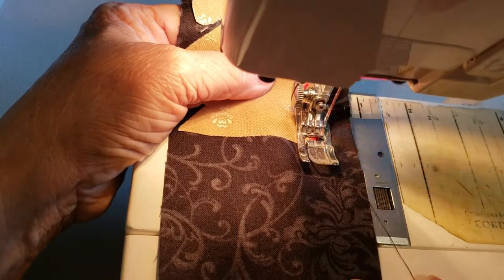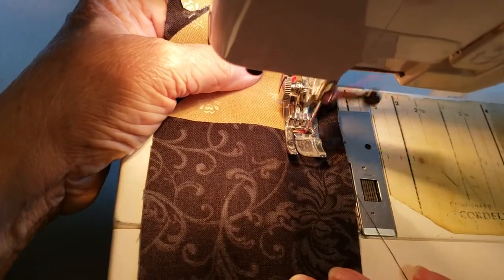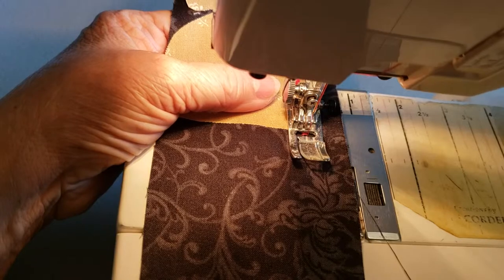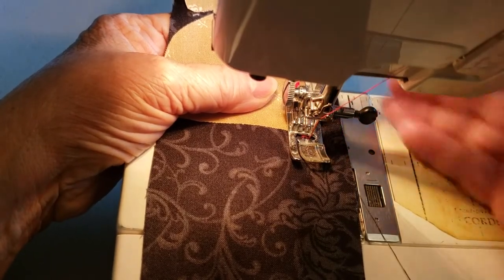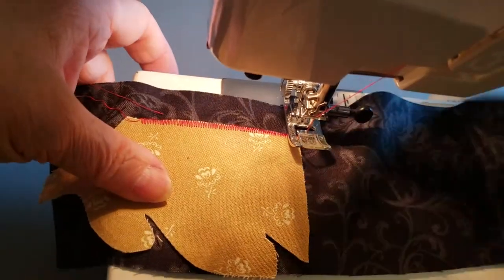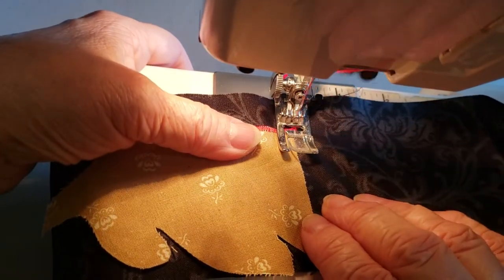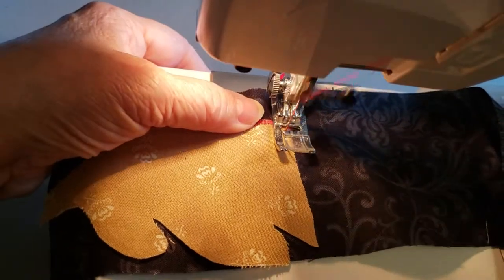When I go just like two stitches past the end of my appliqué, I'm gonna stop on the down stitch on the right hand side. Then I'll lift my presser foot and rotate it, and I'm gonna stitch right over where I just stitched and finish off. Then I can increase the speed.